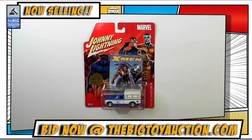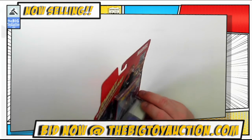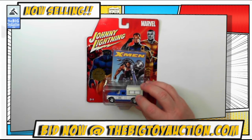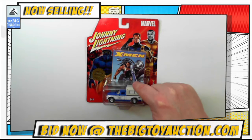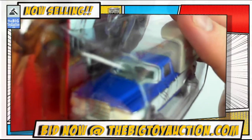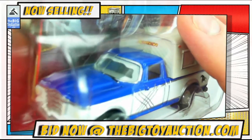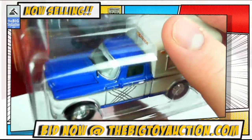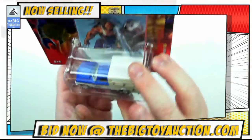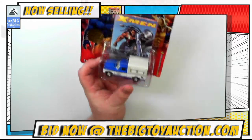Next up we have from Johnny Lightning — this is a pretty cool piece. This is the X-Men — it's Logan. He comes with a collectible card and he comes on a nice older pickup truck. The effect I like the most: can you see that where the windshield is smashed out? That's a really nice effect — they frosted the outside part so it looks like the windshield is busted out. You get those claw marks on the side, painted up with the X-Men Wolverine theme.